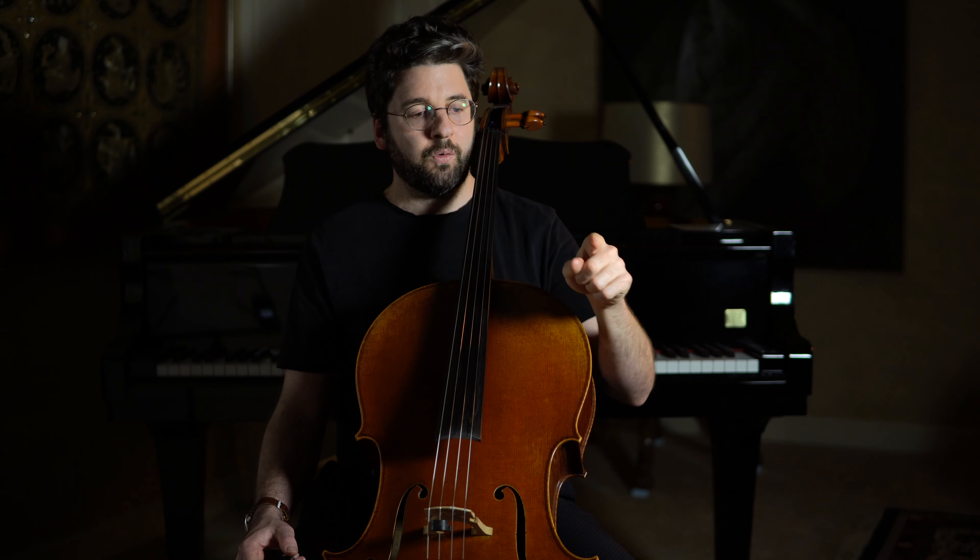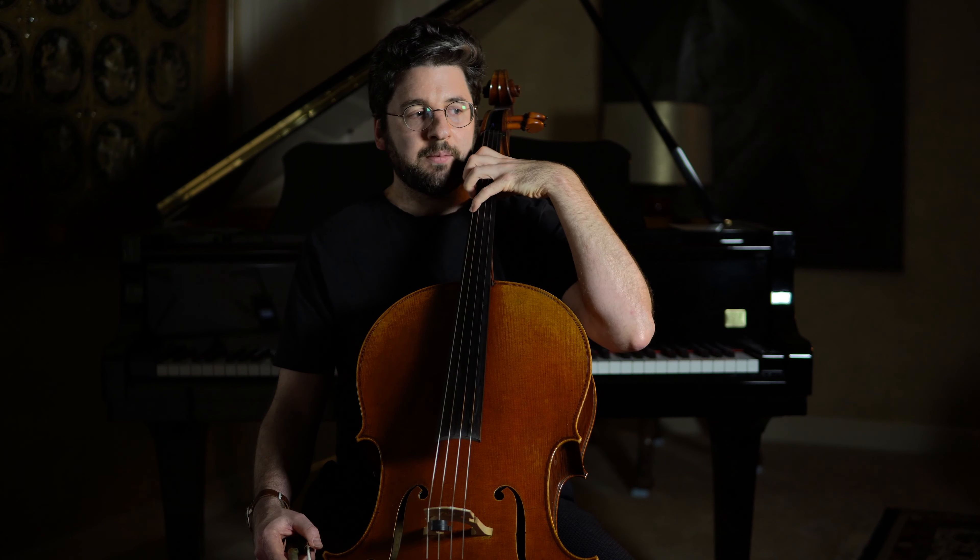On the C string, I feel that my elbow and arm have raised slightly, and my elbow has moved just a little bit forward — kind of towards my left knee. That gives me clearance so I'm not getting to the C string by contorting my arm in a way that will be painful later on.